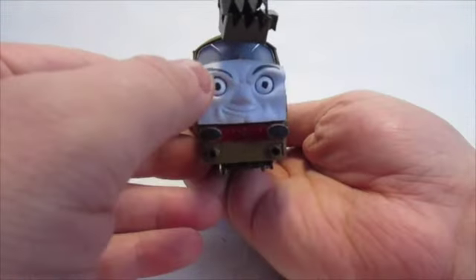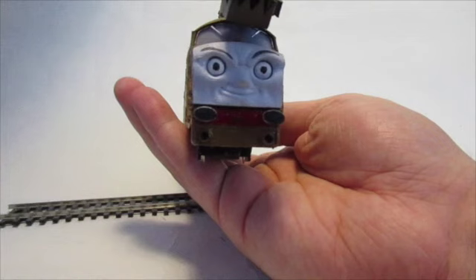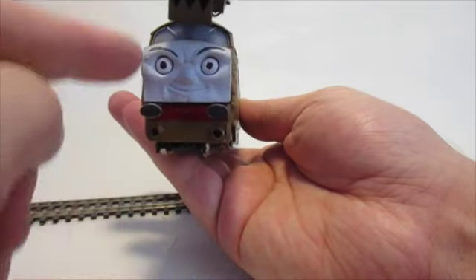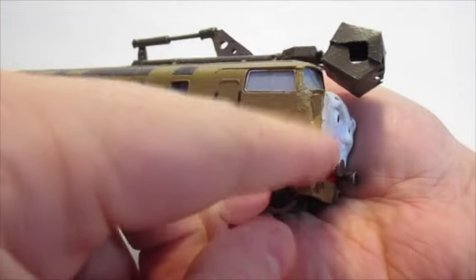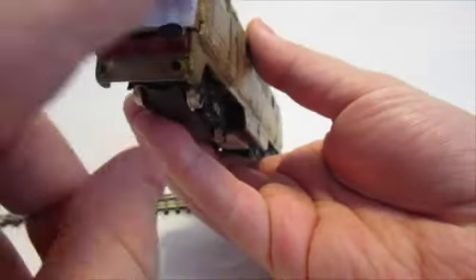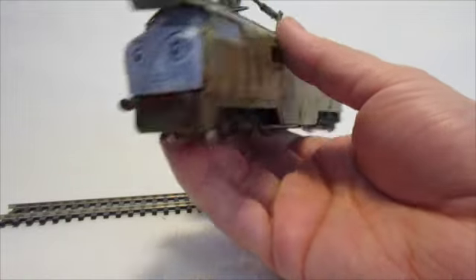The face is actually from a Tomy Tomika Trackmaster Diesel 10 - this is the original one, the evil-faced version. It's basically just been cut off and trimmed down on either side, then I've added some plastic card pieces at the sides to be able to mount it onto the front. I've given it an overall repaint as it was slightly scratched after I'd trimmed it down, but the repaint worked quite well.